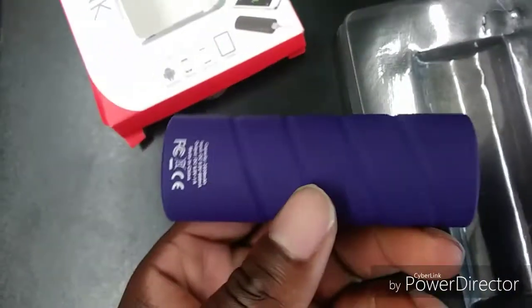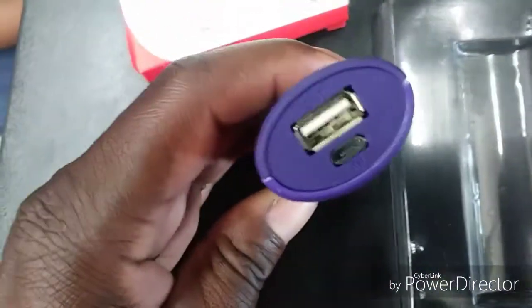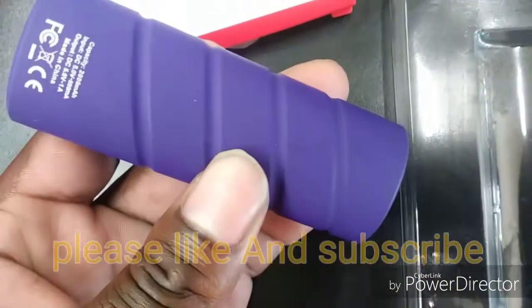Okay, here it is. It's purple — hey, don't judge me on the color. Well, it looks blue to me, but it's actually purple. And here it is, it's not that bad at all.